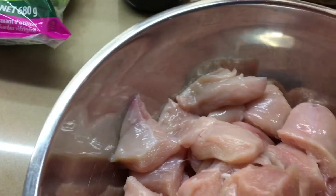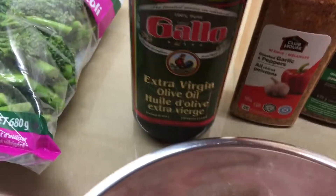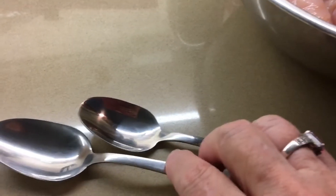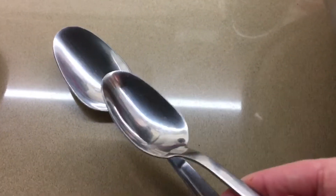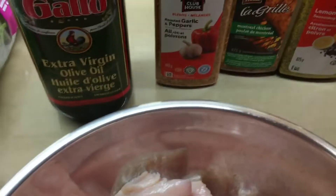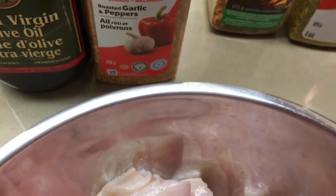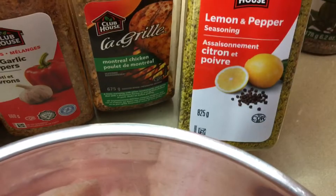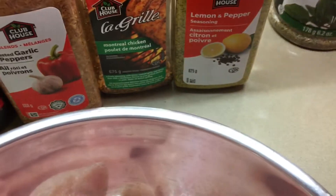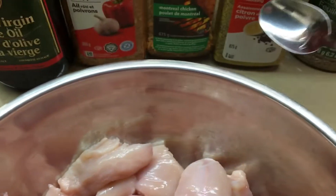My spices are going to be two tablespoons of extra virgin olive oil, and a teaspoon — that's a tablespoon — of garlic and pepper, Montreal chicken, lemon and pepper, and some oregano. So that's our four spices we're going to use.